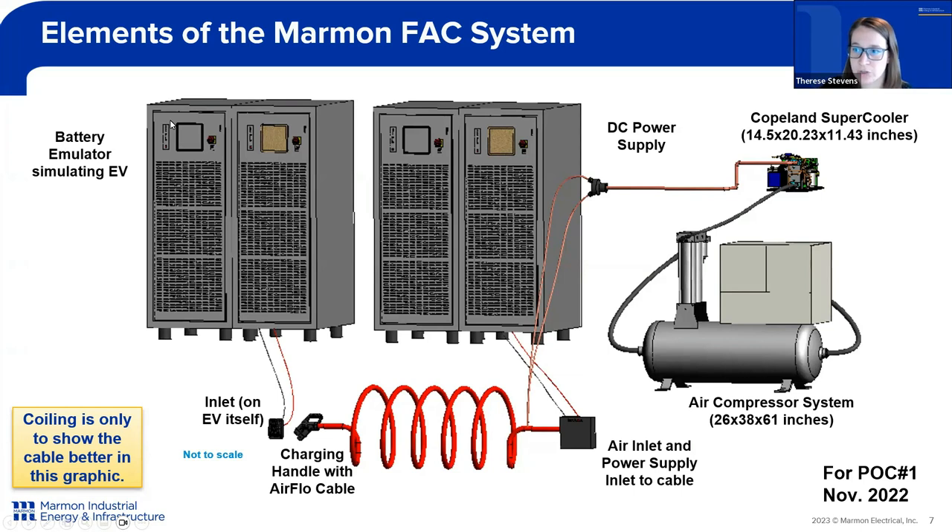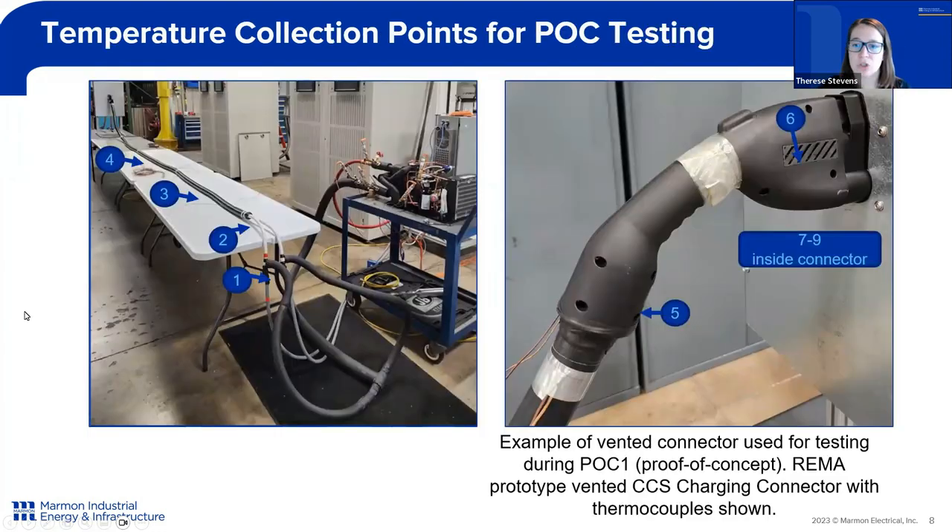Here we have a graphical demonstration to visualize the entire system with the dimensional constraints of each component — the supercooler, air compressor, feeding into the cable, which is attached to our test units of power supply and battery. Throughout our testing, we collect data, as the temperature along the length of the cable is critical to the end consumer. As we're sending current through the cable, we have to keep the cable cool to touch. We measure different points along the length of the cable as well as on the connector handle itself. With our forced air-cooled system, we are venting the air out of the connector handle, and we measure the temperature of the air coming out of that connector as well as on the inside of the connector pins. For proof-of-concept number one and two, we used a CCS1 charging connector, and we utilized a partnership with REMA to develop this prototype connector.